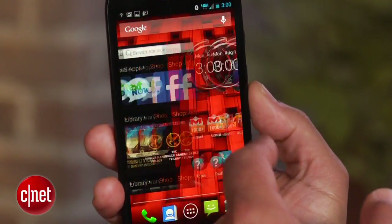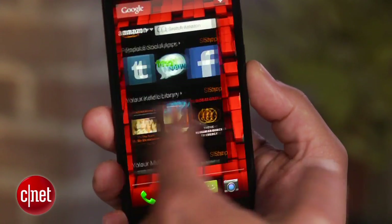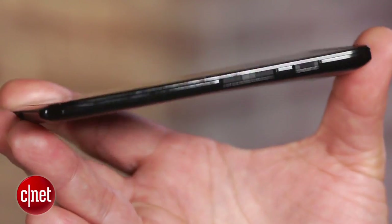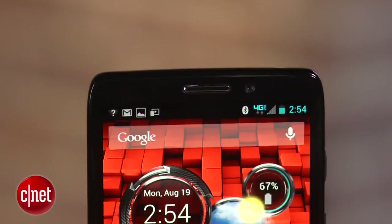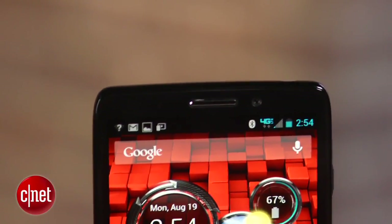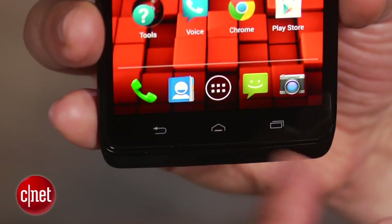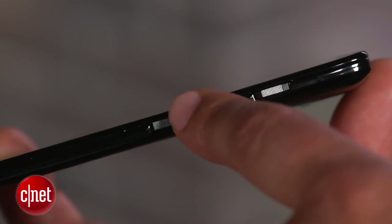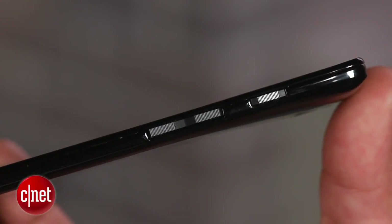Highlights include a massive 5-inch 720p OLED screen that has bright colors and deep blacks. It has an attractive edge-to-edge design and is framed by a 2-megapixel front camera. Below the display are three capacitive buttons for Android functions. The only physical buttons are a volume rocker and power key on the phone's right side.